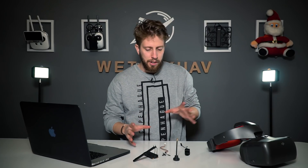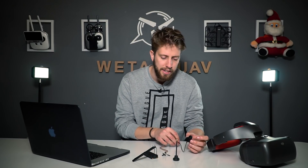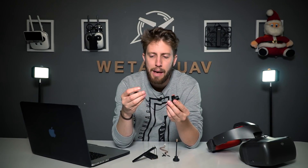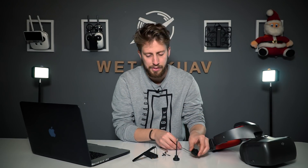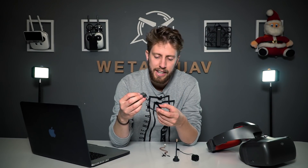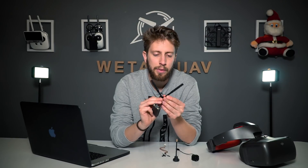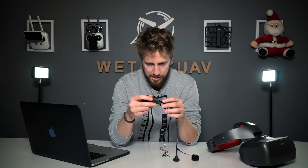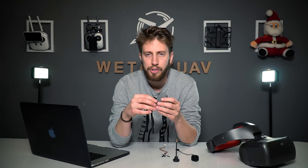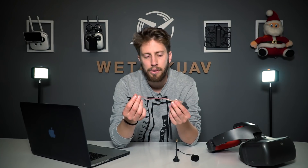The OcuSync video transmission module consists of three different main parts. First, the camera — a small normal camera with a cable that you connect into the Air unit. The Air unit consists of two antennas, which on planes you position so that no matter which side it's flying, an antenna is always pointing to the sky. It has a micro SD port for internal recording and a power port.